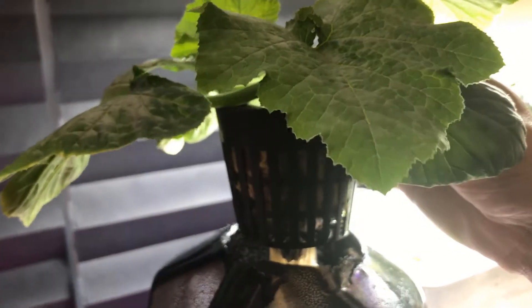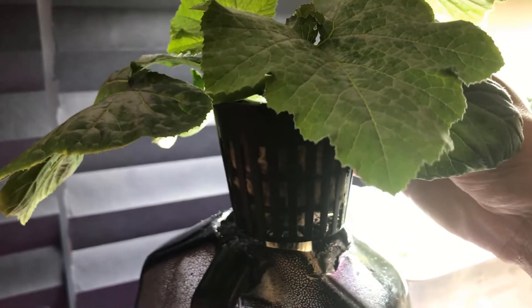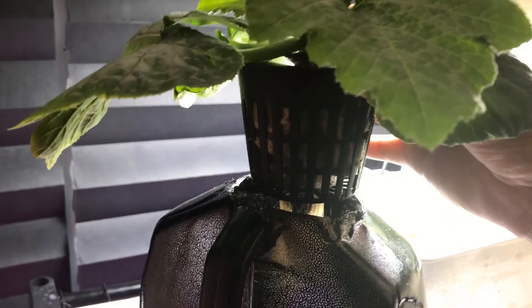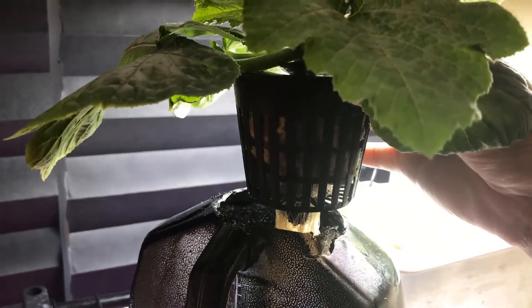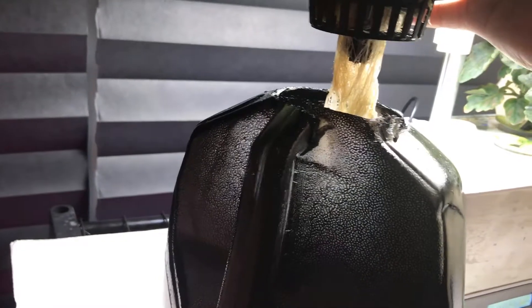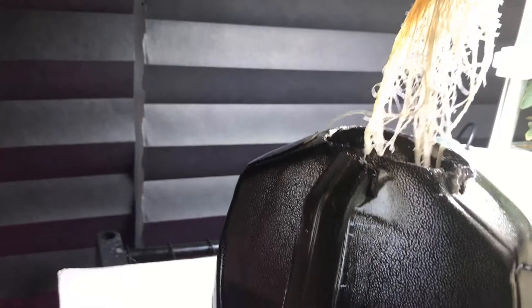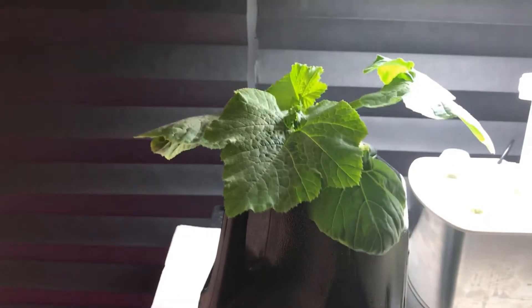This is the net cup, and I put rock wool inside it around the pod that I got out of the Aerogarden to keep the light from getting inside. The roots look nice and healthy.